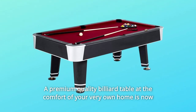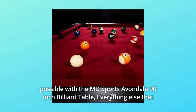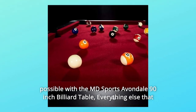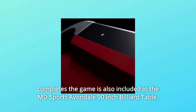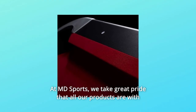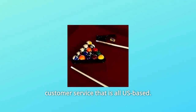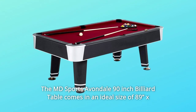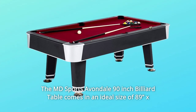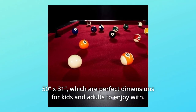A premium-quality billiard table at the comfort of your very own home is now possible with the MD Sports Avondale 90-Inches Billiard Table. Everything else that completes the game is also included. At MD Sports, we take great pride that all our products come with customer service that is all US-based. The MD Sports Avondale 90-Inches Billiard Table comes in an ideal size of 89x50x31, which are perfect dimensions for kids and adults to enjoy.